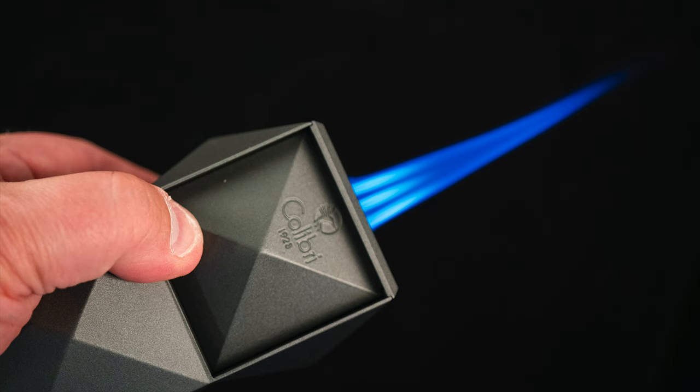As you can see, the three jets are angled inward, which makes quick work of big ring gauge cigars and can still do a respectable job on lanceros and skinnier cigars without scorching the sides. Like any lighter you have to be careful with it, but for the most part it does a pretty good job on any size and shape I've thrown at it. So that's what that looks like — let's turn the lights back up.